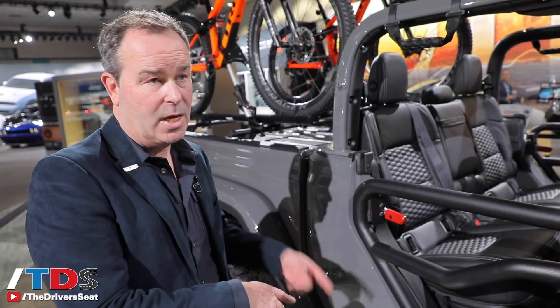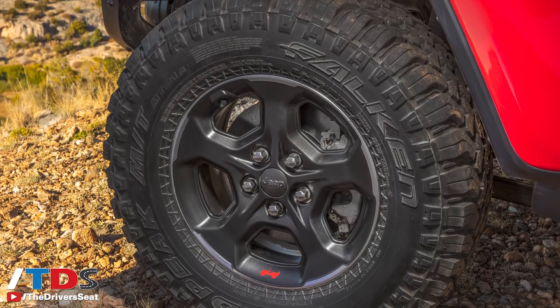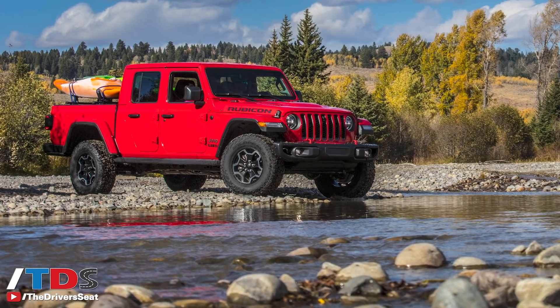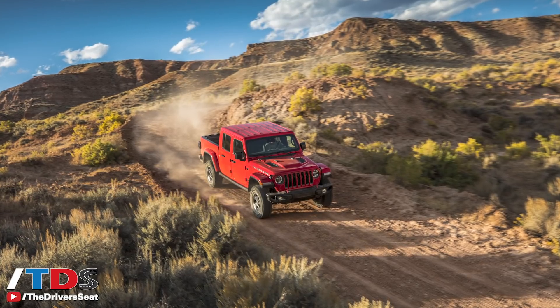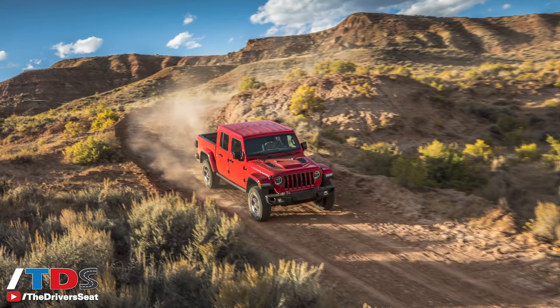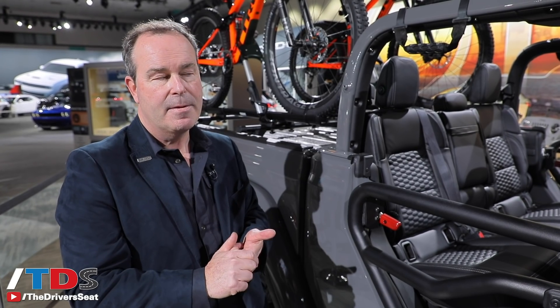What we're looking at here is the Rubicon. The Rubicon adds a four-to-one transfer case and locking front and rear differentials. It comes standard with a 33-inch all-terrain tire, with the option to upgrade to a mud-terrain tire. It also has a disconnecting front sway bar, and newly added to the Gladiator is a high-speed off-road mode, which allows you to run the rear locker in high range with the front sway bar locked — useful in sand, climbing hills, and similar situations. That feature was specifically requested by enthusiasts.